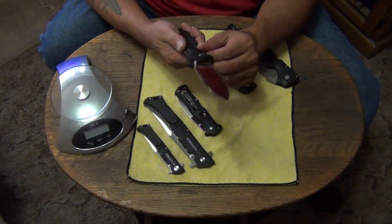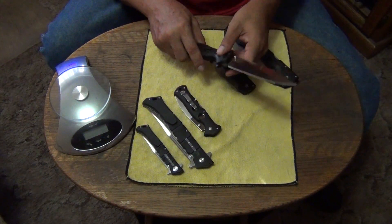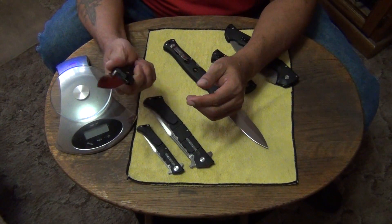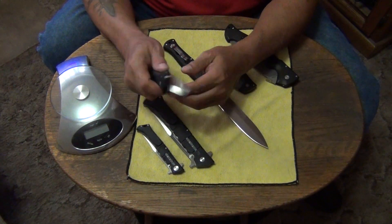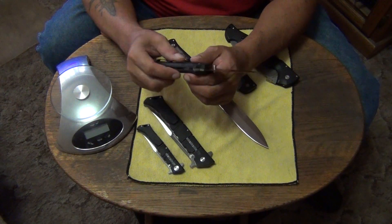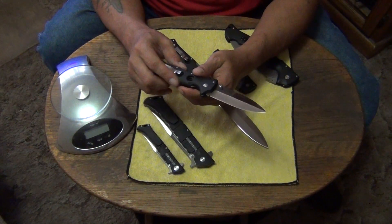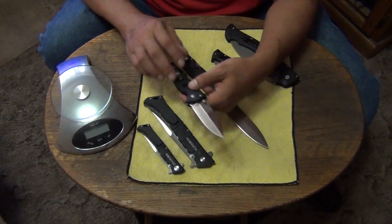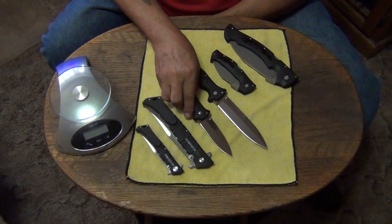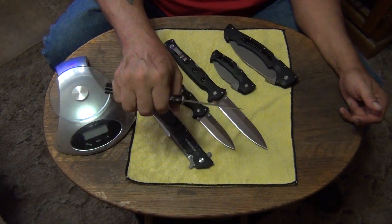These have awesome handles — I've always liked them. I carried one for a long time until I moved up to the Recons and things like that. When the first one came out — the one that's all polished — I carried that a lot because I just like the way it feels in my hand. I wish both of these had G10 handles instead of Griv-Ex — if they did I would still be carrying them all the time. A good grip is important to me; a knife just has to have a good grip. That's why I'm not too big on the small Luzon — it's too small for my hands.